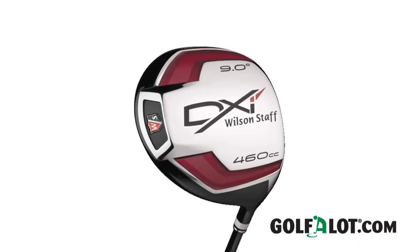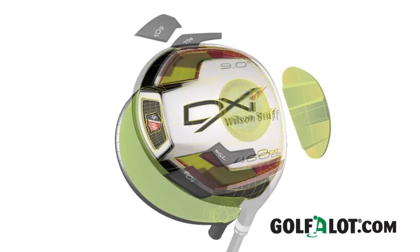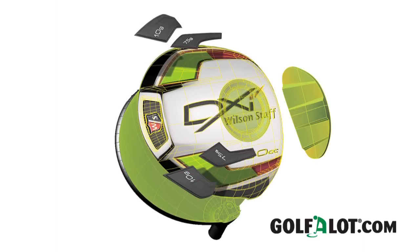Each loft comes with its own specifically engineered tungsten inserts inside the head that vary throughout each loft. The 8 and 9 degree models come with 5 gram inserts, the 10.5 degree is fitted with 7.5 gram weights, whilst the 12.5 degree driver comes complete with 10 gram inserts.